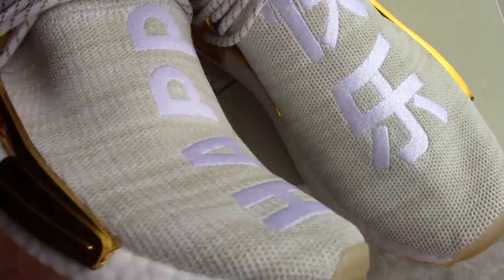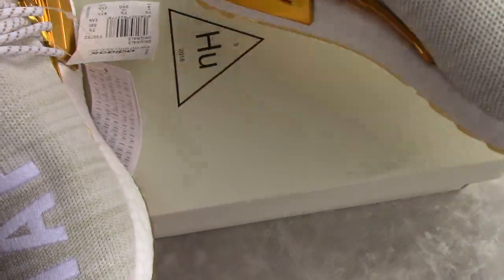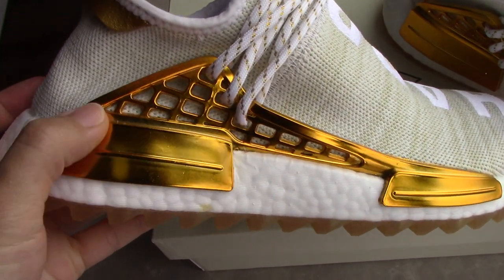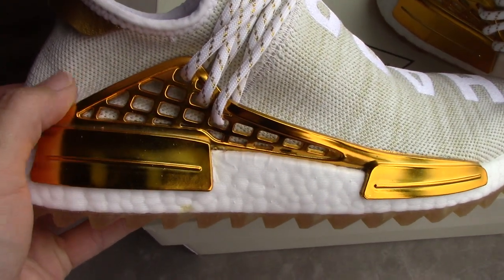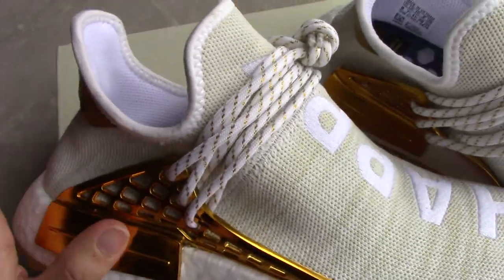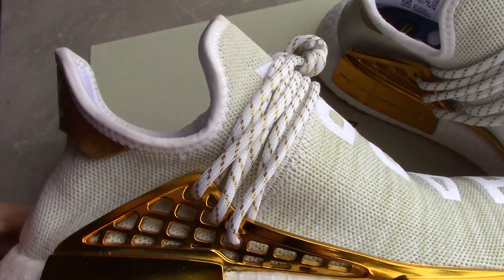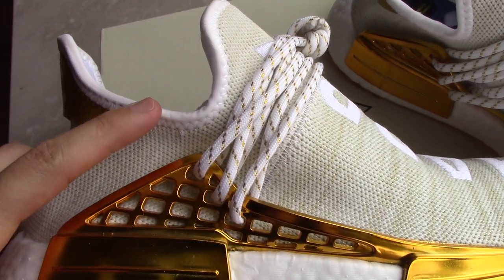Now let's come to the side — the CPU cage. Very shiny and also very smooth. You can check the color here. For the Human Race shape, this shape is very beautiful.